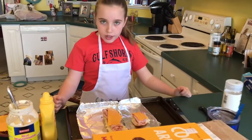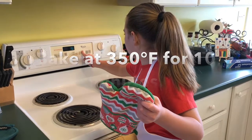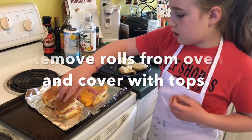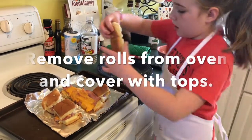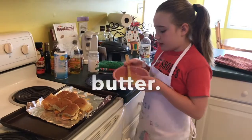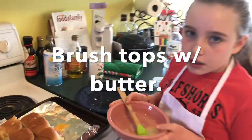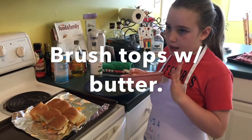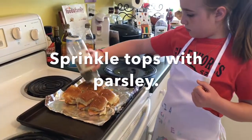So now you're ready to put them in the oven. We're going to brush the butter on there, and when you put it in the microwave and it bubbles, that probably means add a little parsley.